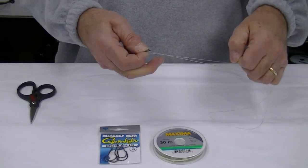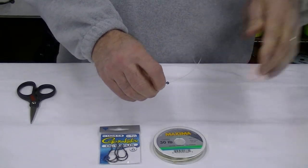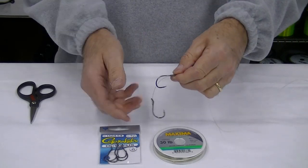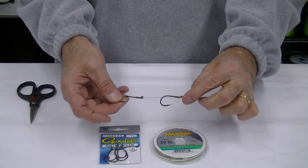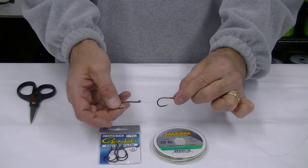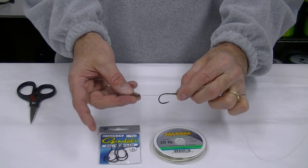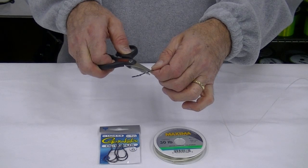Pull the leader out of the way of the other hook and pull the line tight. Now you can see this hook setup is tied just perfectly for either a herring or a squid setup. Remember you can vary the distance between these two hooks by putting the hook where you want it. When you're done you can just snip the excess off.